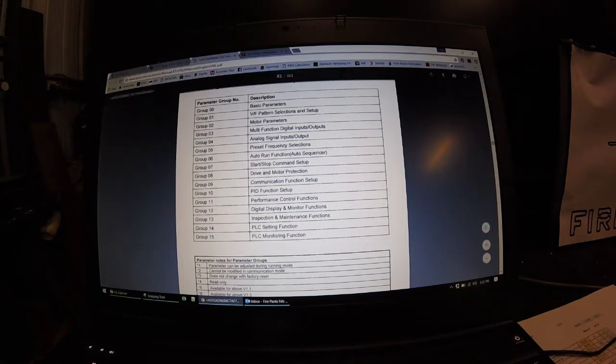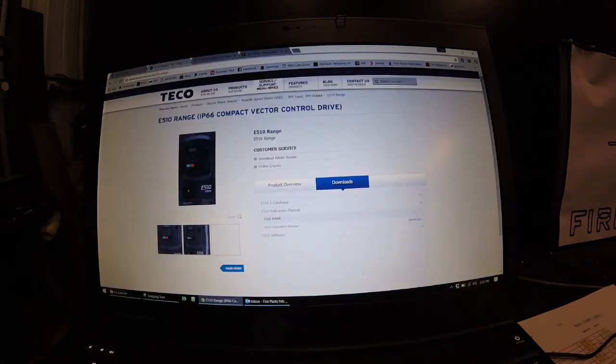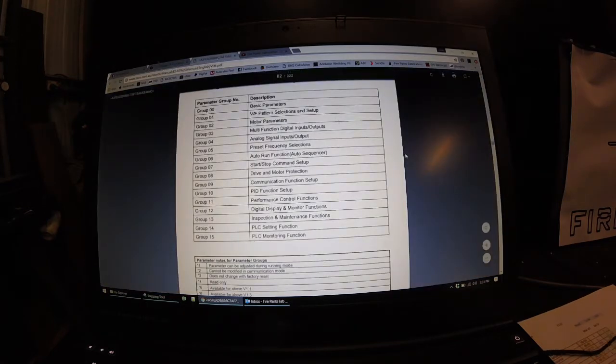This is a TECO drive. All the TECO stuff is available on their website. Find the model that you've got — this is the E510. Find the download section and then the instruction manual. Download the instructions and you end up with about 200 pages of information.